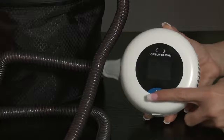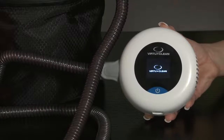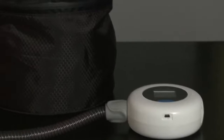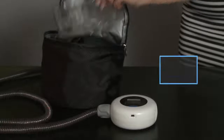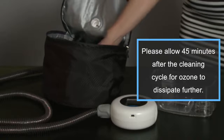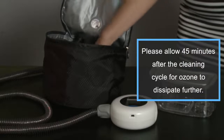Now you're ready to turn on the VirtuClean. Press the on button for a few seconds until you see and hear the device turn on. The device cleans for 30 minutes. Once the VirtuClean 2.0 has completed the cleaning cycle and fresh air flush, the device automatically turns itself off. Your mask and tubing are now 99.9% clean.